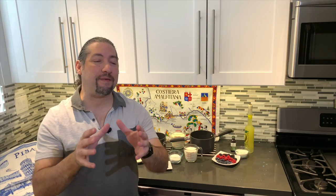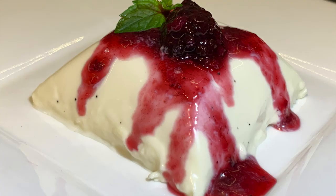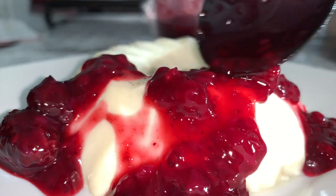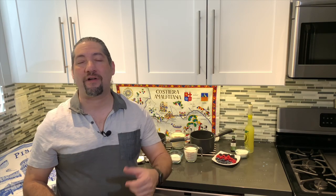Before we begin showing you how to make this amazing vanilla bean panna cotta, served up with a limoncello berry compote, let me introduce you guys to my other colleagues for this collaboration.